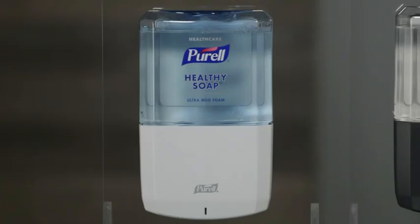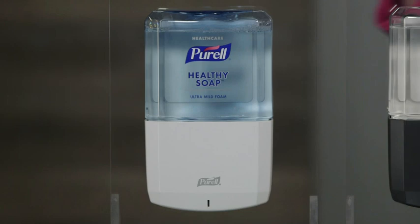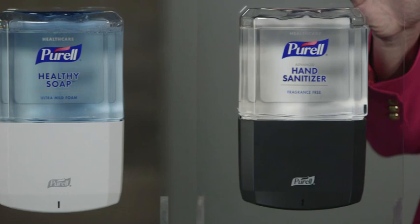Hi, I'm Stephanie. Welcome to the Gojo Minute. Today we're looking at the Purell ES8 dispensing system. The ES8 is a revolutionary dispenser that addresses the two most common service issues — empty dispensers and worn-out batteries — and is available for the Purell brand healthy soap and Purell hand sanitizer.